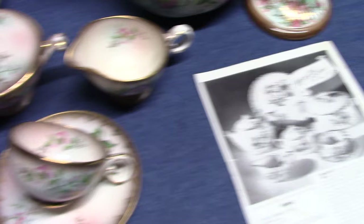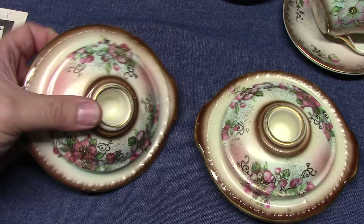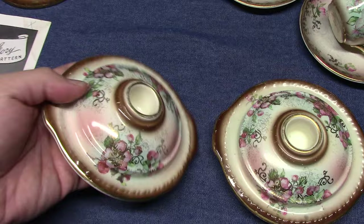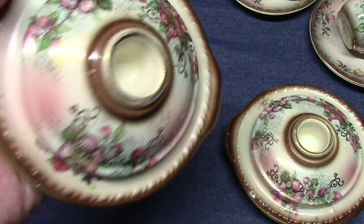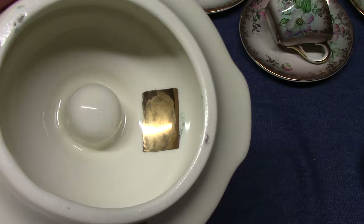We'll look at Taylor Smith and Taylor next. These are Plymouth candle holders. The Plymouth shape was introduced, I believe, around 1937. We see the same decoration on the candle holders as was on the Oven Serve bean pot — again, dusty blossom or apple blossom. They've taken the TS&T wreath mark, which is inside, and blotted them out, putting their own marking on the outside. Again, Lacat China.